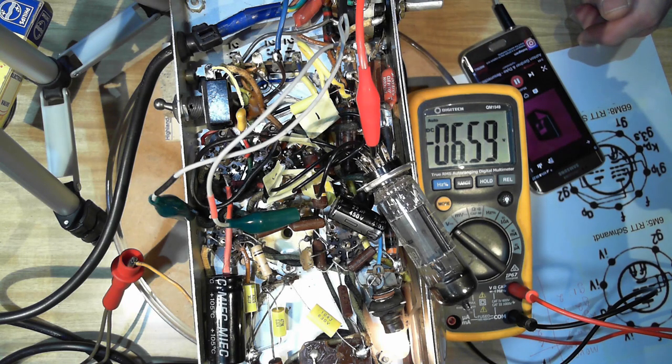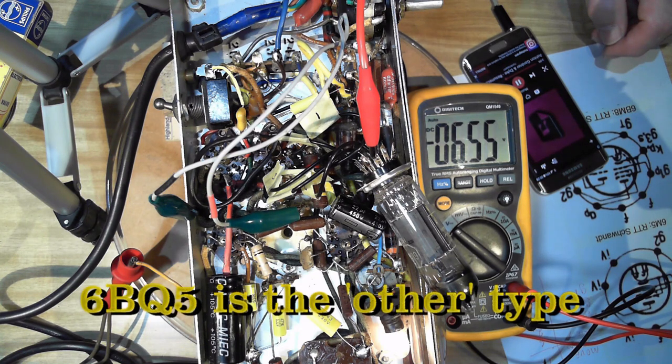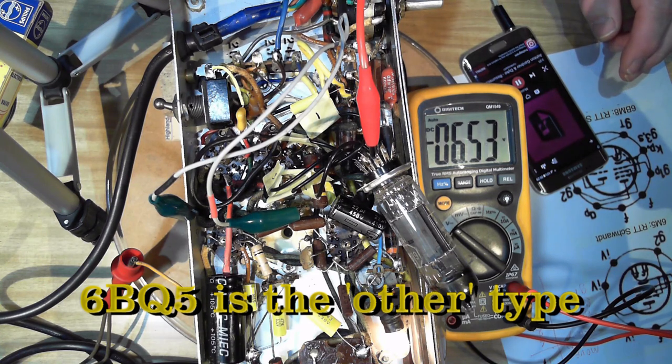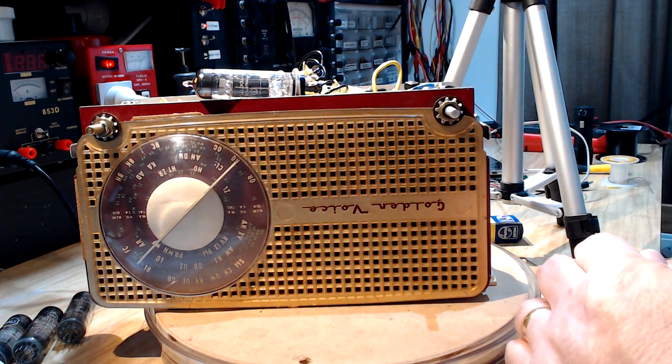I've emailed the radio club — they're showing four brand-new 6M5s available. I'll see if one shows up. I don't think I'll permanently fit the 6BM8 because I'd need to change the bias. There is another valve more interchangeable with the 6M5 that has similar bias requirements, but I haven't got any. The old Healing Golden Voice is back — it sounds terrific. Live and learn.